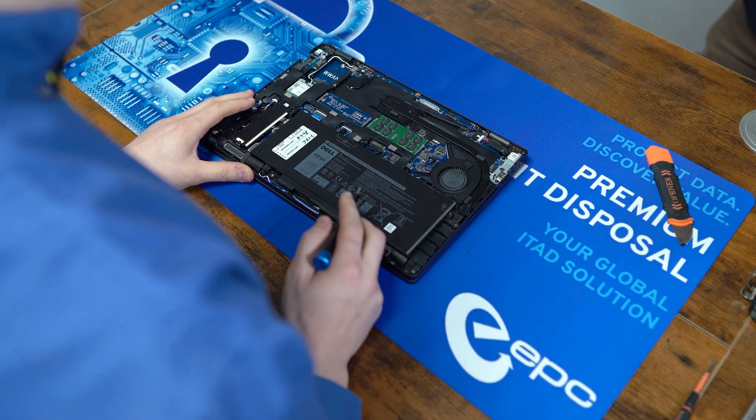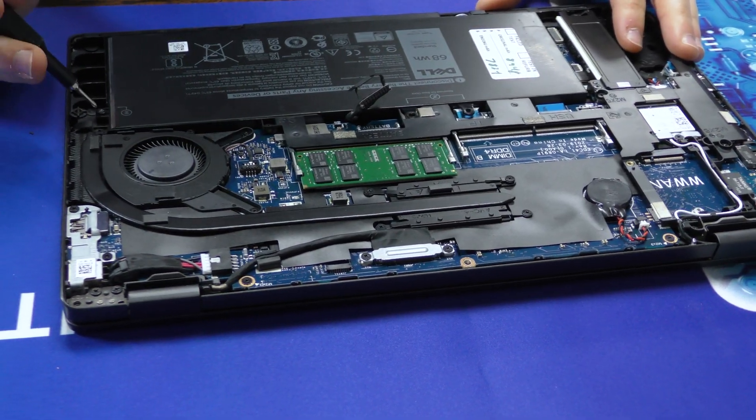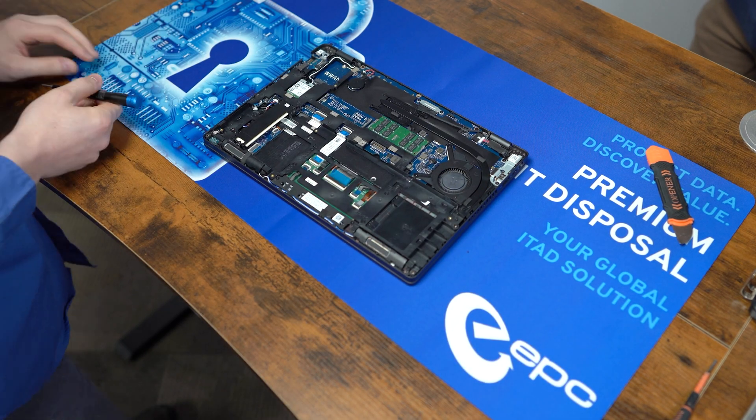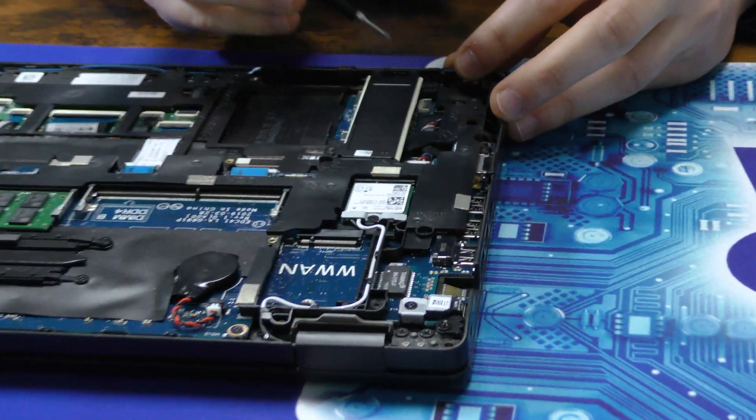To start off any repair, you should remove power from the device — just one screw holds this battery in. Let's go ahead and remove the hard drive, just held in by two of these small screws.